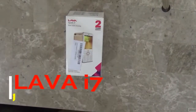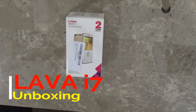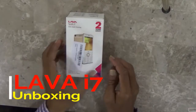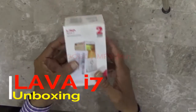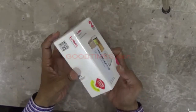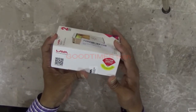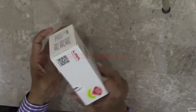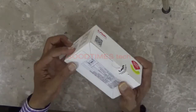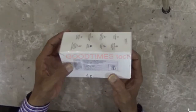Hello everyone, let's unbox a Lava Spark i7 mobile phone. It's a budget phone — here it is, a sleek style, stunning design, and two years warranty. On this side they are offering a SIM or a cashback of 900 rupees. Here is the QR code.